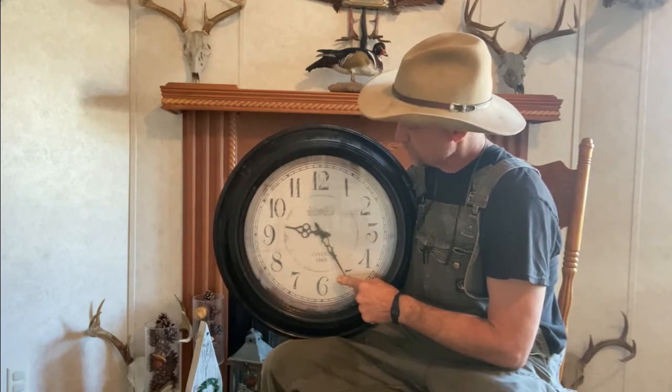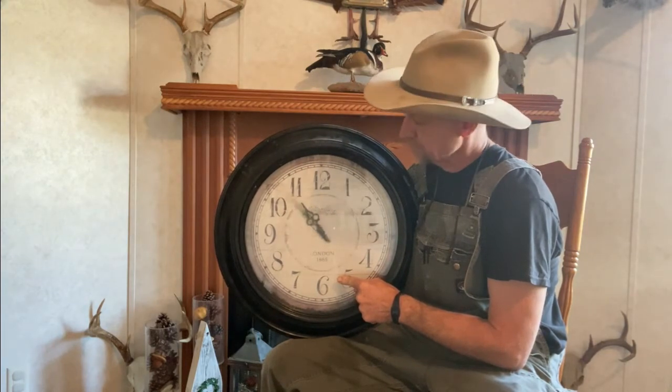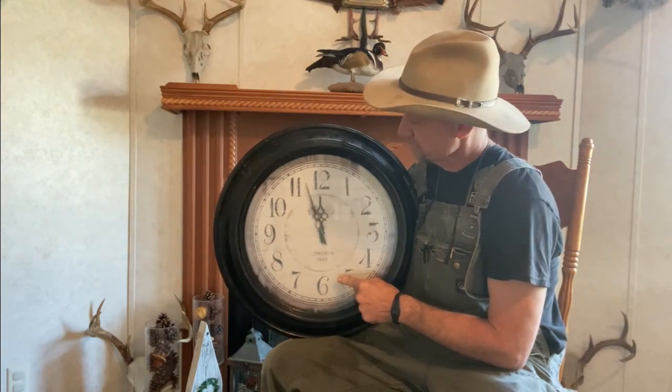And when it gets back to 12, it's done got dark in most places, and you're right back at 12 o'clock AM, starting the next day.